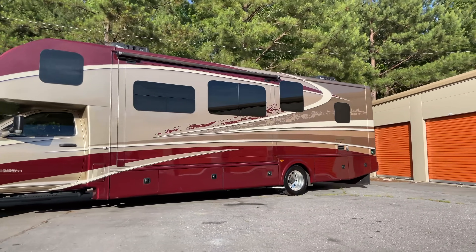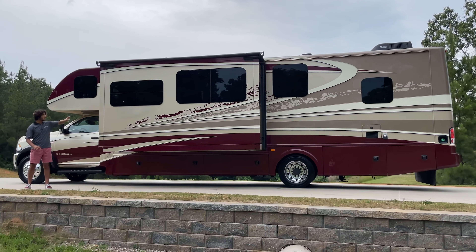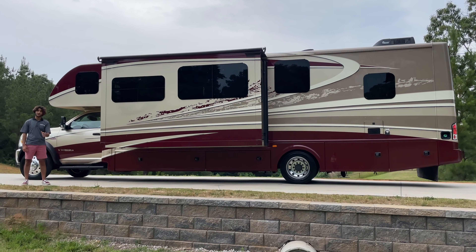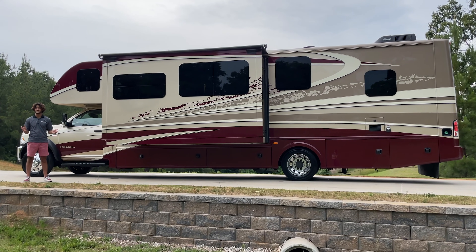Down the side, we have frameless windows. There are a couple of non-frameless windows, but essentially if you're looking at the coach from the side, all of these windows are frameless and they vent out very nicely. The front being a Dodge, and this is a 5,500 Ram chassis — it's a nice, very comfortable cab with all kinds of top-notch features.